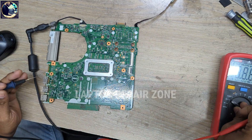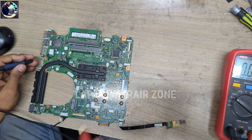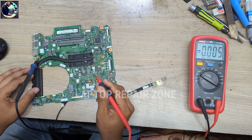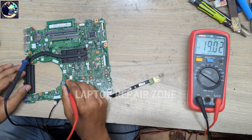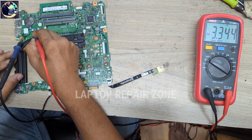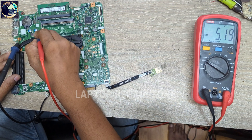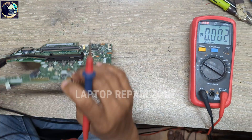First I will check some required voltages on this motherboard. Checking 19 volt — it's 19, perfect. Then I will check 3.3 volt and 5 volt always-on voltages. 3.3 volt is perfect and 5 volt is also perfect.